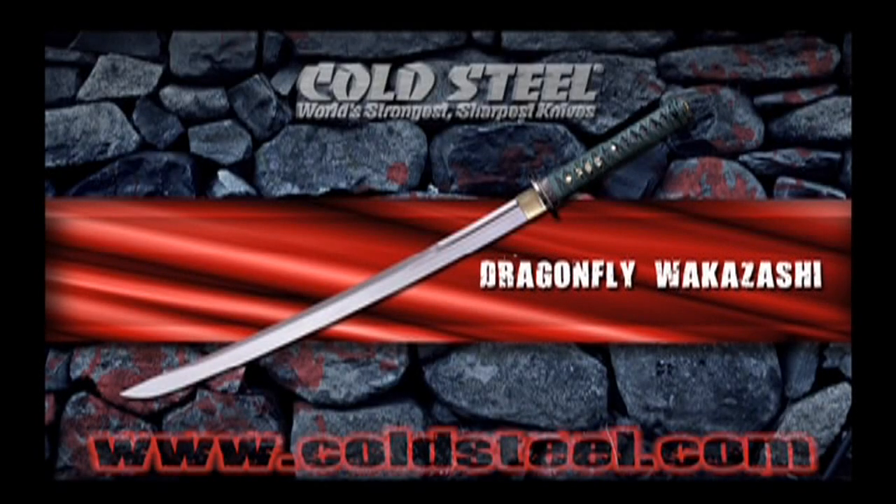Small enough to be wielded with one hand, and big enough to accommodate two hands, the Dragonfly Wakizashi is almost two swords in one. Possessing a long, wide, thick blade and the famous iris leaf point, it cuts way out of proportion to its size and can easily double for a bigger katana in a pinch.